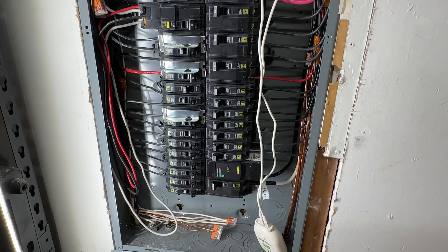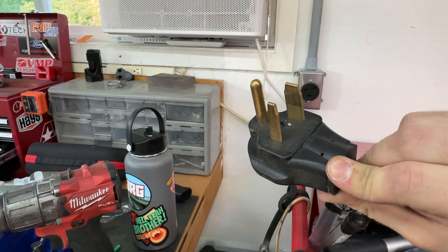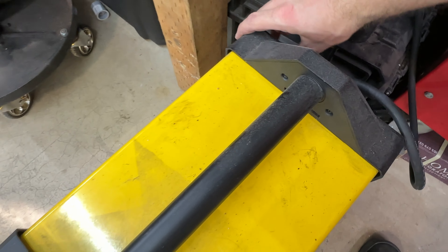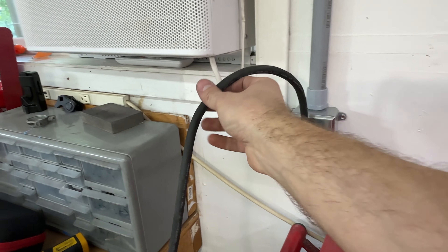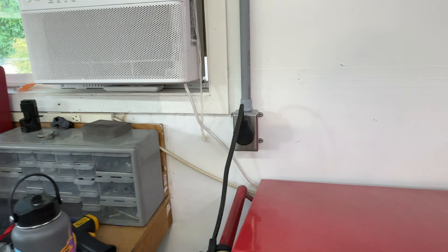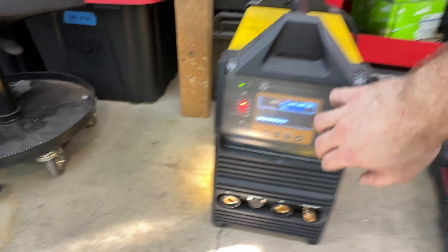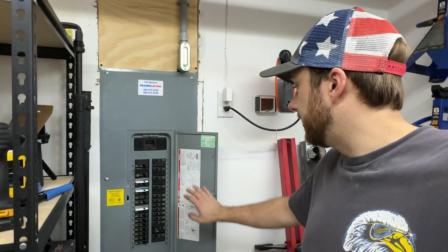Alright guys, got this all set. The green ground wire goes to the ground bus right there, where all the other grounds are going. The two hot wires - white and black - go to the breaker, which is in the off position. I put black electrical tape on the white wire and labeled it hot, just to make sure anyone touching this will know. Going ahead and flipping the breaker on - power's back on. Now the breaker for the welder on. No drama. We'll go ahead and plug in the welder.